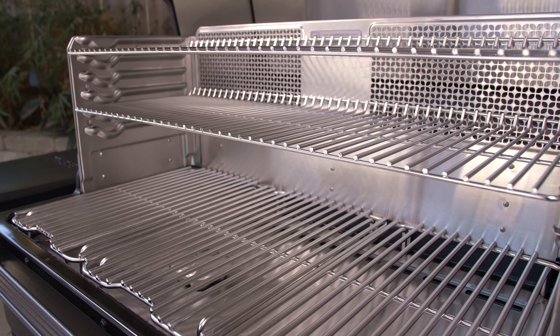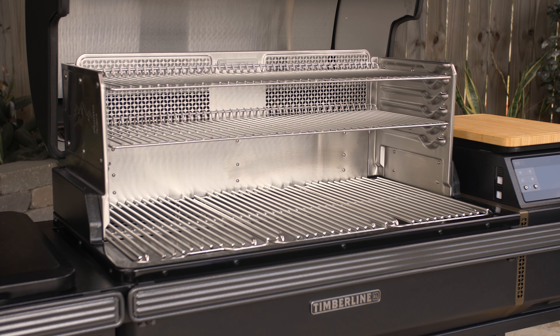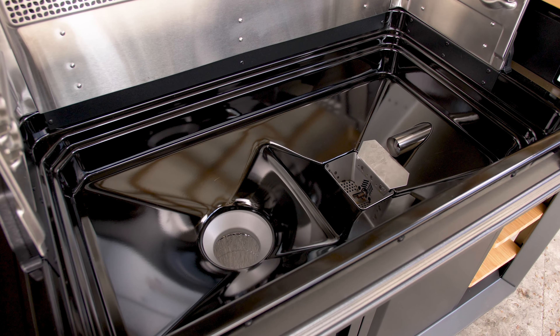When it comes to features, the Timberline XL is stacked. I'll start things off with the two auxiliary cooking grates, which can be set in any of five different positions. Below the grids, Traeger has completely revamped the way you clean a pellet grill. They now have fan air blowing around the fire pot, forcing ashes up onto the EasyClean drip tray that sits directly above the Evenflow heat shield.